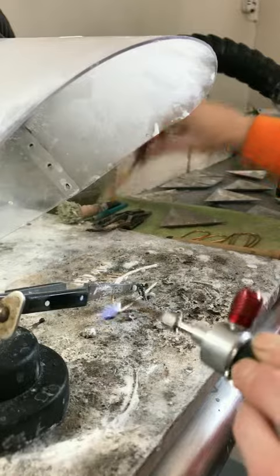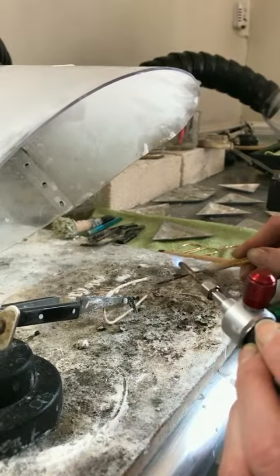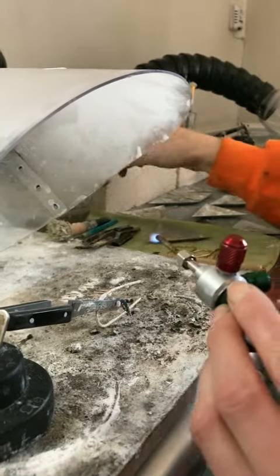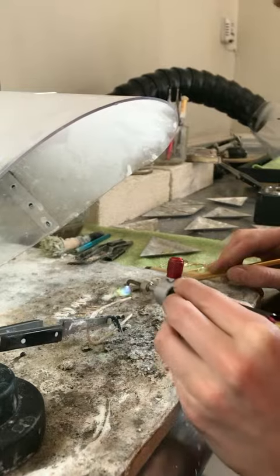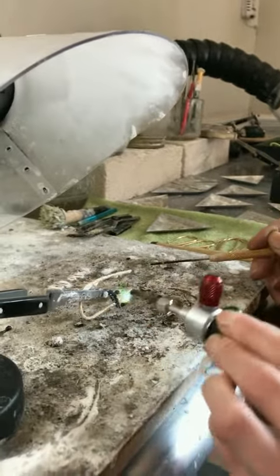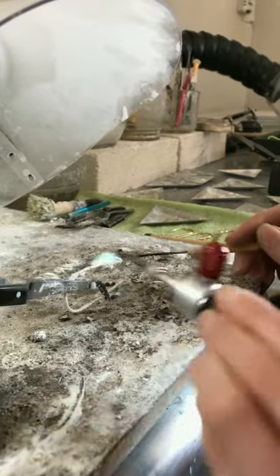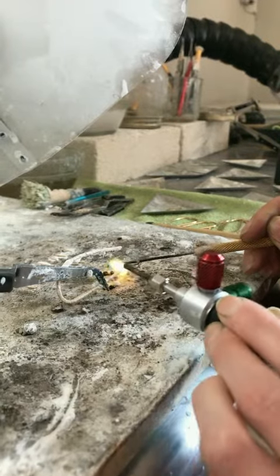Once that's done, we get a piece of solder. We place the solder on the piece itself in the spot that we want the post to go.